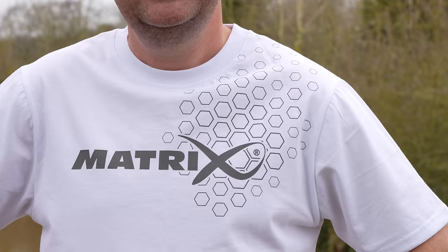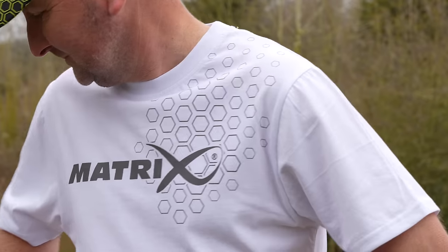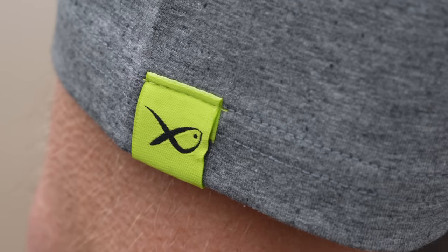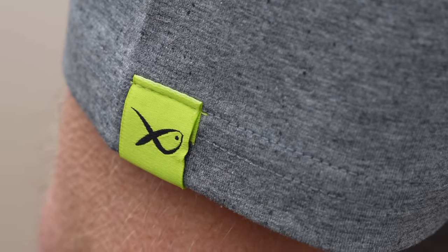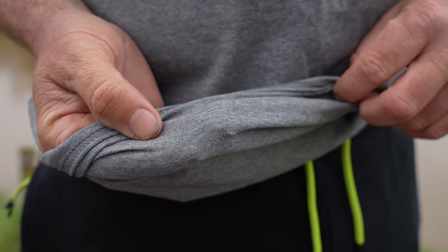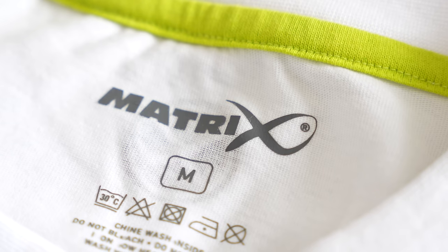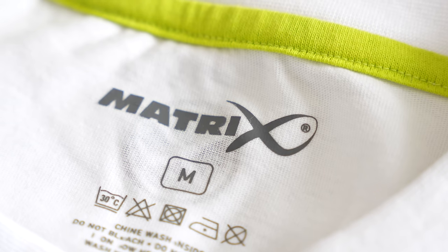Hex Print Black and Hex Print Gray. All feature a large contrast graphic print, a detailed lime logo tab, and are 100% cotton. Available in sizes small through to triple XL.